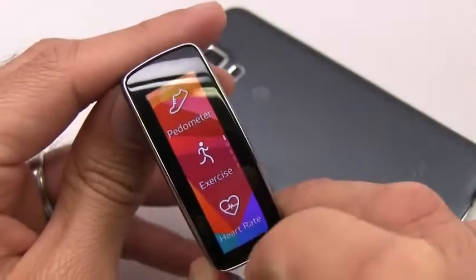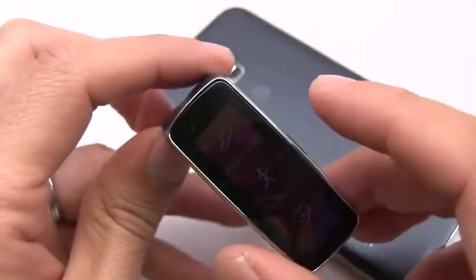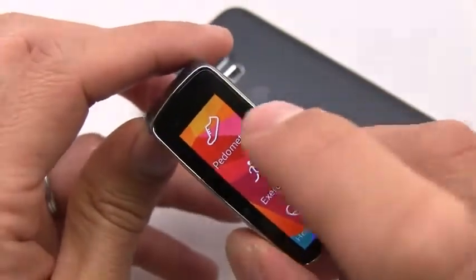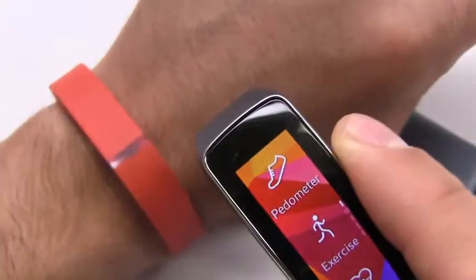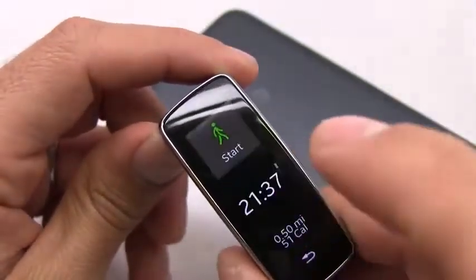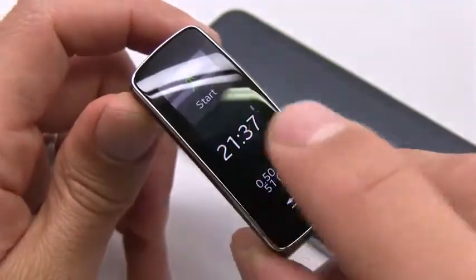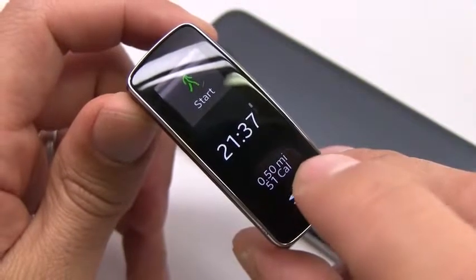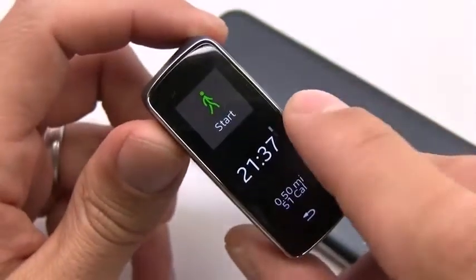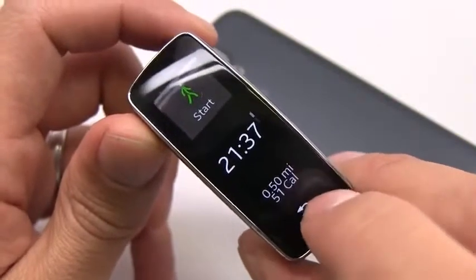Going the other way from this window gets into the fitness half of the watch. Unfortunately, Samsung markets this as the Gear Fit — which sounds like it's all about fitness — but the fitness portion just doesn't work as advertised. The pedometer is not as accurate as the Fitbit or a couple of other devices. I went for a long walk yesterday, about 1.1 miles, and used the exercise walking app for just under 22 minutes. I double-checked the route on Google Maps and it was a 1.1-mile walk, but the Gear Fit only measured 0.5 miles — half a mile in 21 minutes would literally be me crawling.